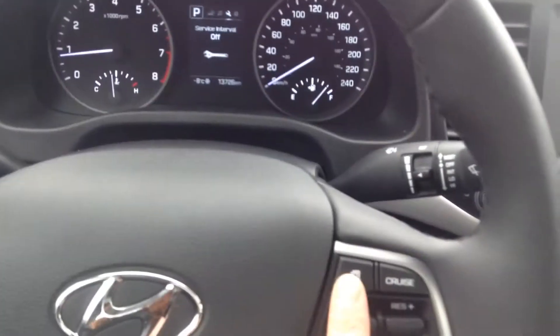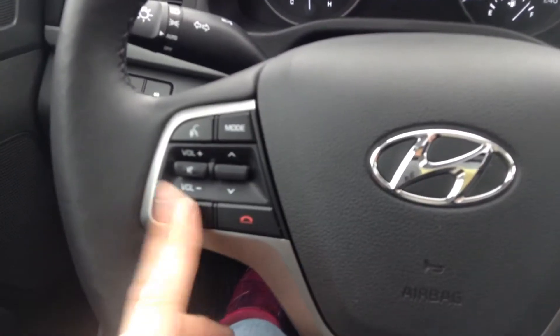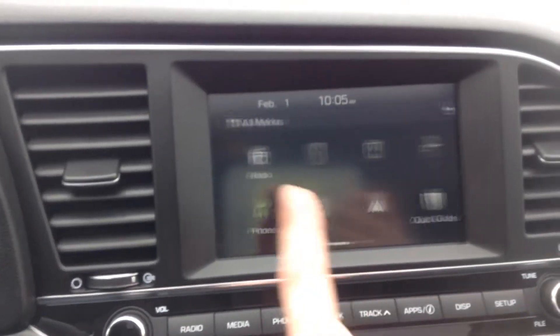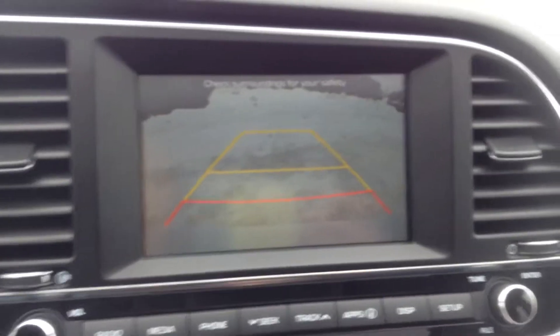If we wanted to switch through our different displays up here, we just press this little button. You have all your cruise control settings over here, and then over here you have your stereo and your Bluetooth. We do also have this gorgeous touchscreen — you can go through all your different options there. Pop it in reverse, and you have that reverse camera as well.